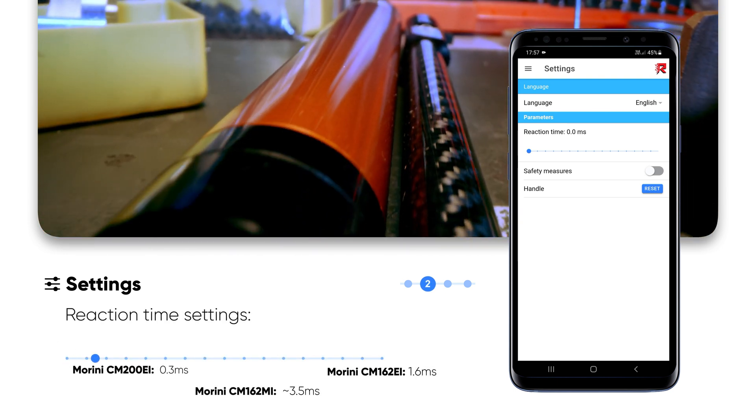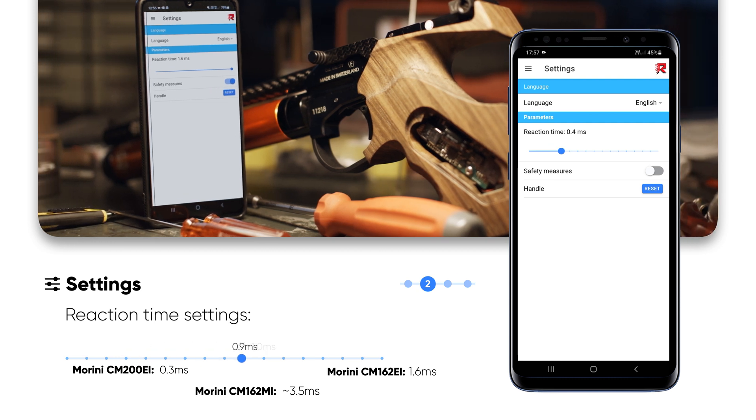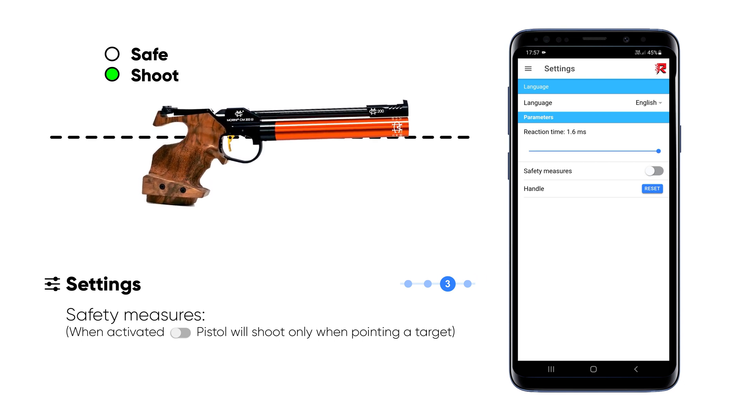If you've already used another Marini model, you can change the reaction time accordingly to have the same trigger reaction time as before. You can activate or deactivate the safety measures at any time.